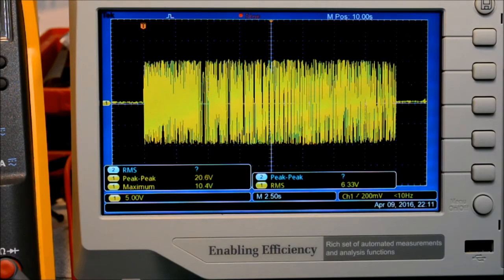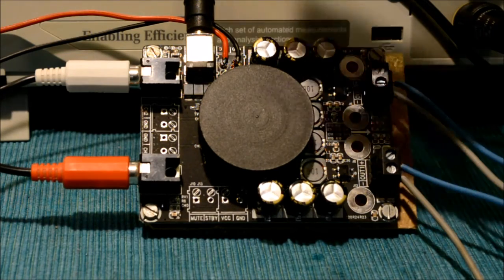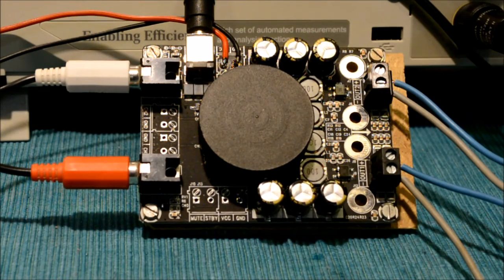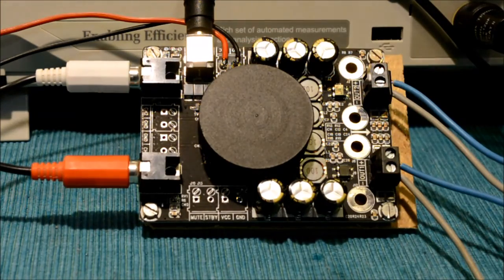All in all, this module provides pretty good performance for the price, definitely. You can use it with a 16-volt supply at 2×25 watts and really not worry too much about overheating. So it's a very good basis for activating a passive speaker, in my opinion.